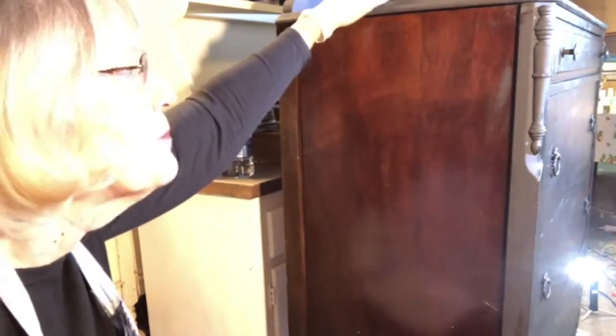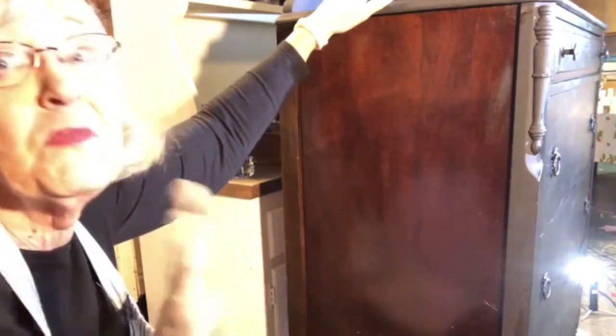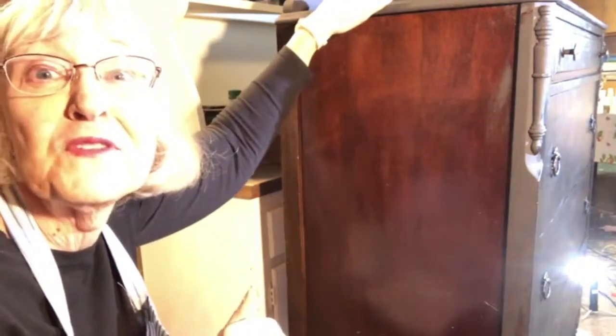Since this is kind of a masculine piece, I'm painting it black, but because I don't want to paint it just masculine, I'm going to put flowers on it too. So we're going to do a transfer too.